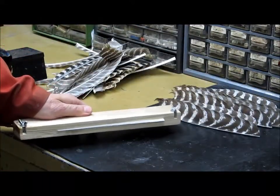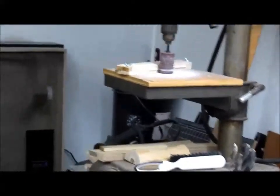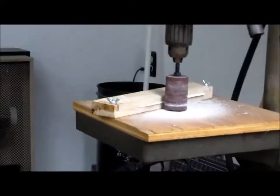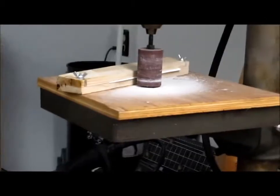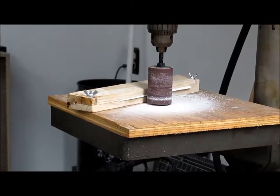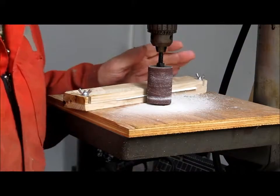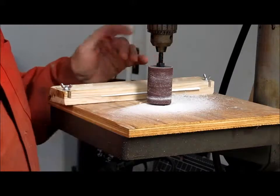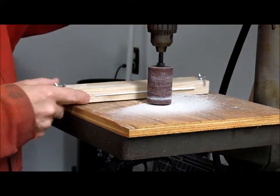I'll just change the position on the camera so you can see that grinder. Now this is a drum sander that I bought at Canadian Tire. It's nothing fancy, it only cost me 10 bucks. So we'll go ahead and do one feather.